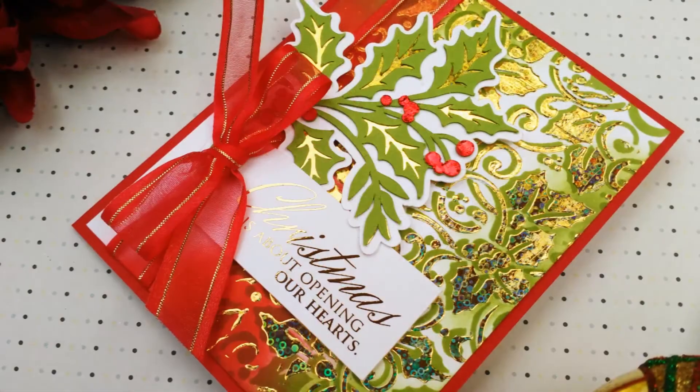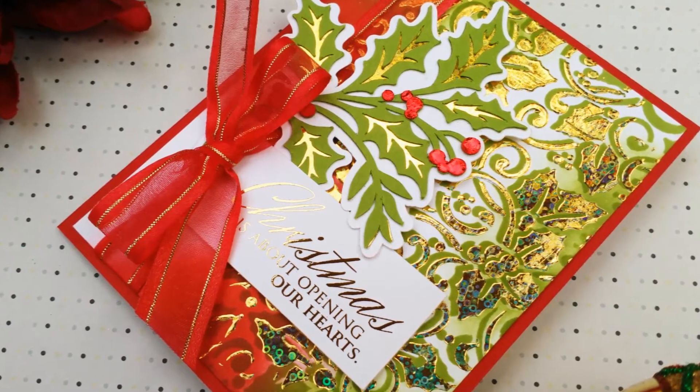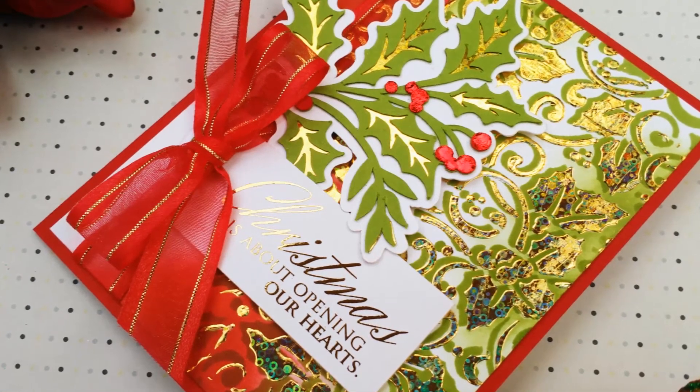For more creative ideas, make sure you follow thermoweb.com/blog, and you can always follow me at gracieeliedesign.blogspot.com. Thanks so much for watching — until next time!